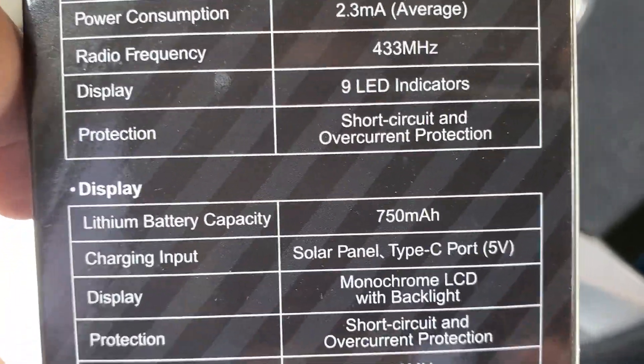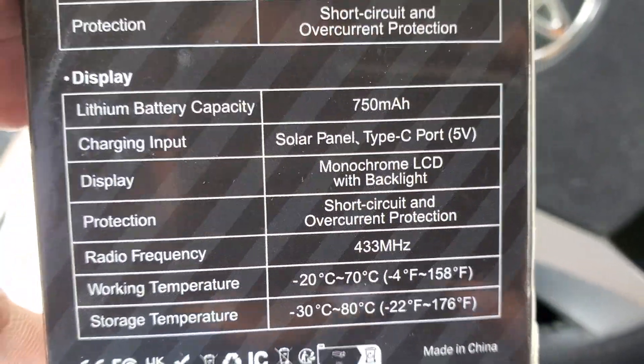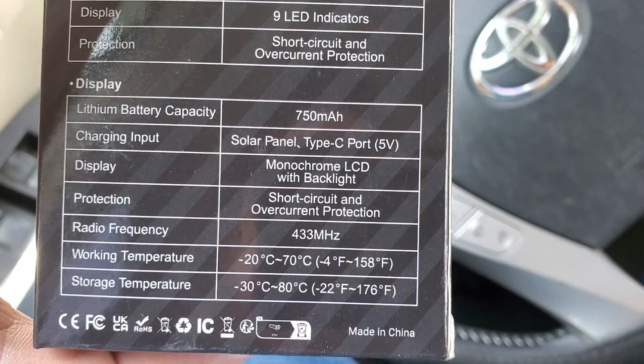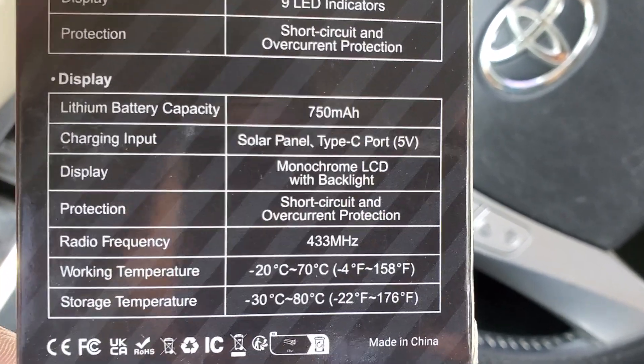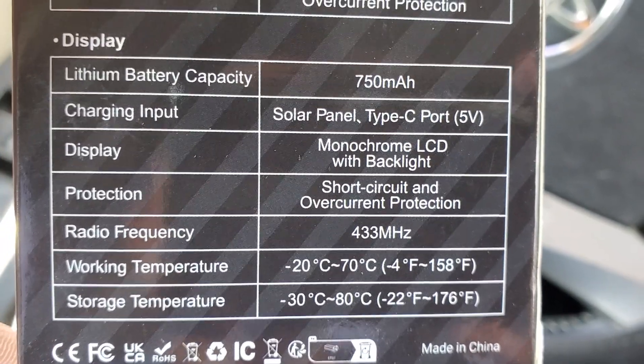Okay, it's not a lot. There's a radio frequency. Okay, I'm wrong. This is the first time I'm looking at it with you guys. It does have a lithium battery capacity — 750 mAh, solar panel, Type-C port. So I was wrong on that.